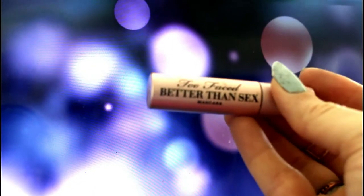After that I just went in with some casual liner and lined my waterline. Then I took the Too Faced Better Than Sex mascara and went ahead and gave my lashes a really good coat, so that you don't have to wear any false lashes.